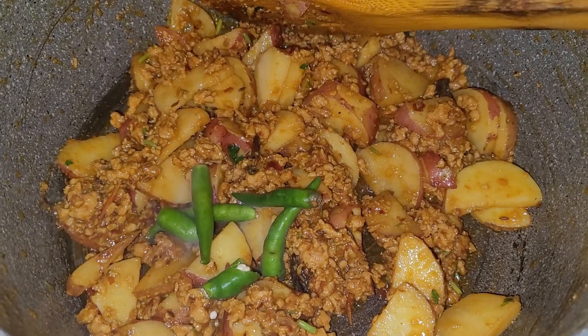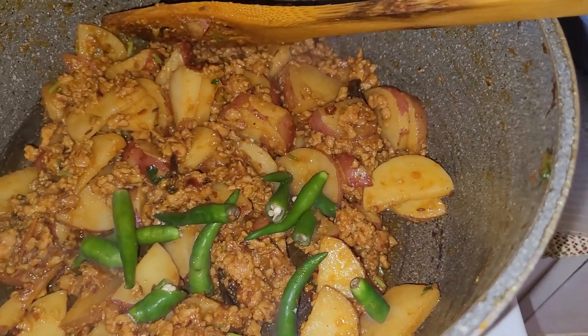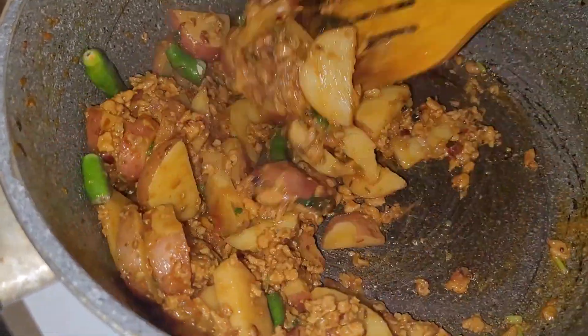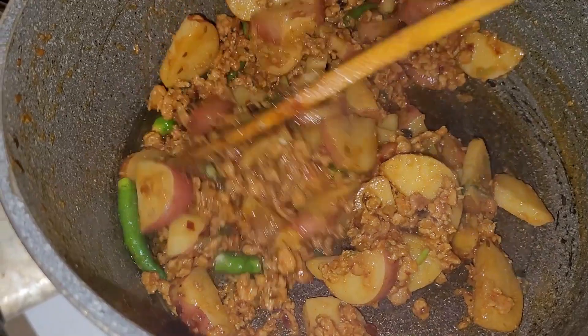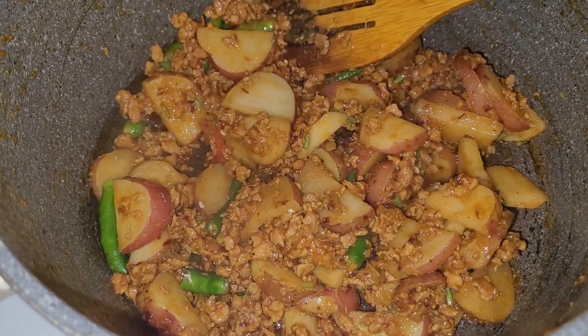If you want to add water, you should add some. Otherwise it will be very dry. Now, as they cook, they will grow and soften.